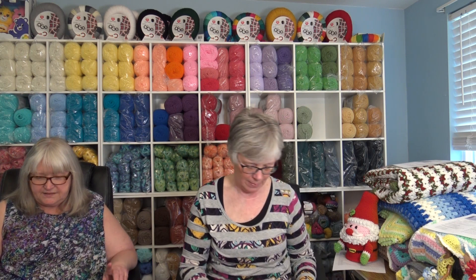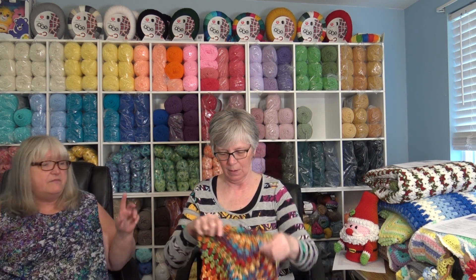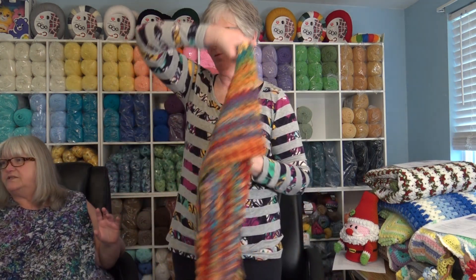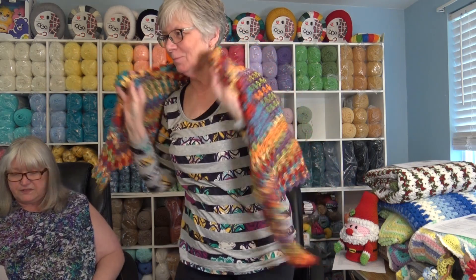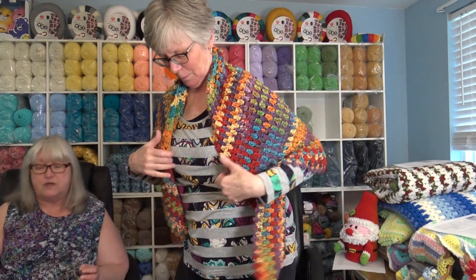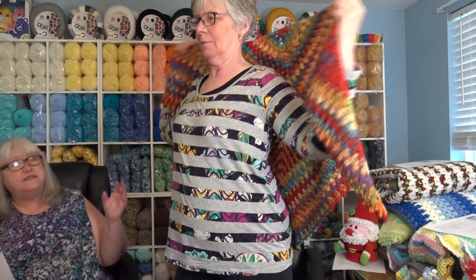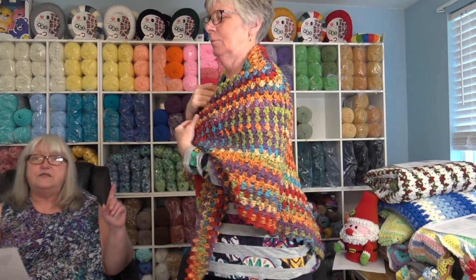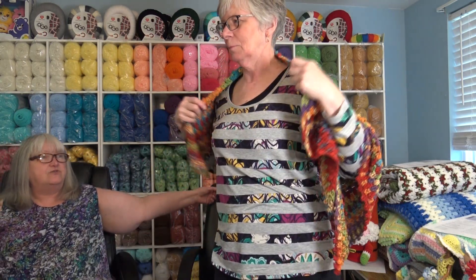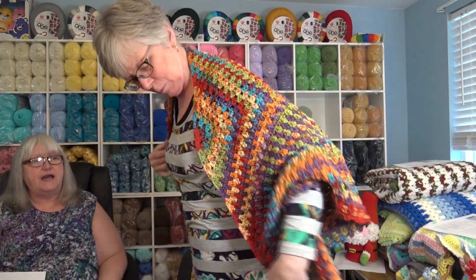Now this next design my sister has is the Premier Garden Triangle Shawl. I'm going to make her get up and wrap it around to demonstrate and show it to everyone. This was made using the Premier Garden yarn. It's a number three lightweight yarn and this sample was made using four skeins of the color 1076-01 gem. Turn around and show them the back, stretch your arms out and show them the whole back of it.